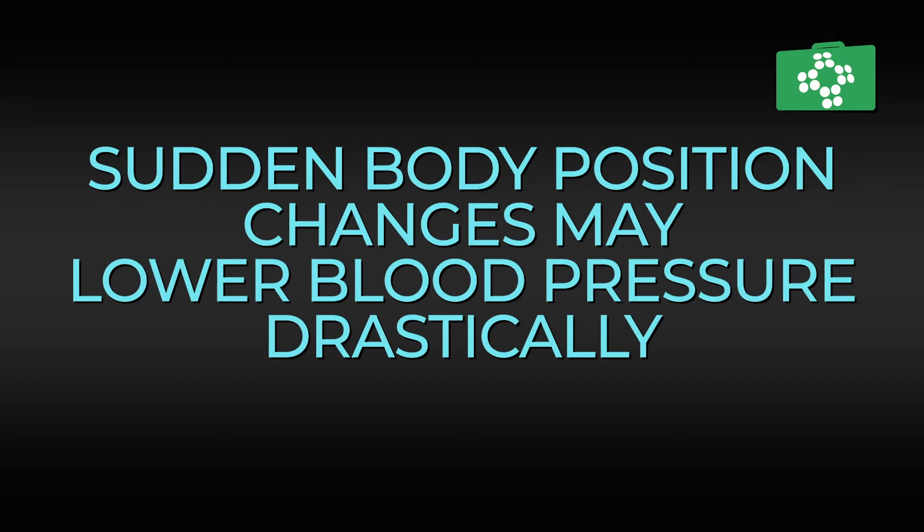It is important not to stand up suddenly after using the auto-injector, as a sudden change in body position may lower the blood pressure drastically, which could make the condition worse.